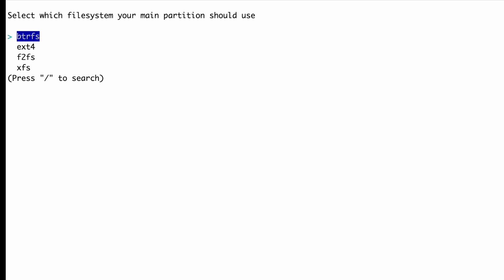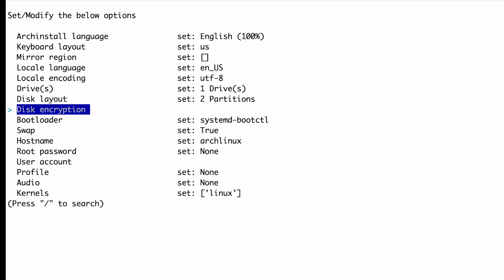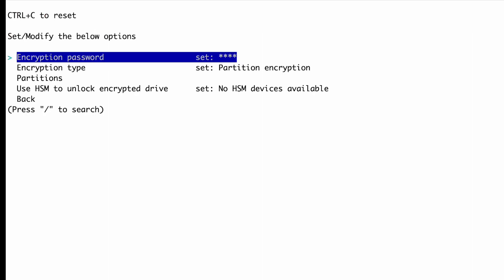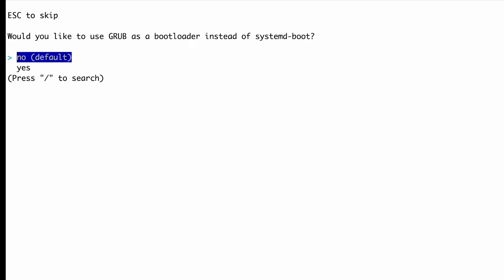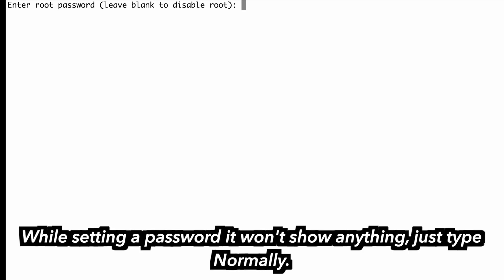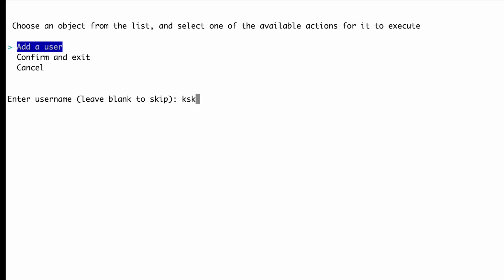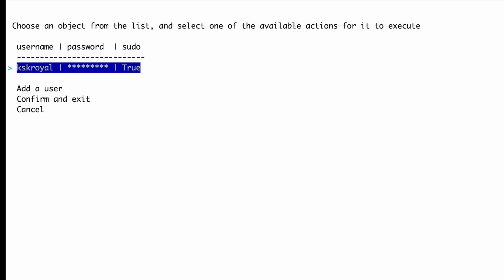You can choose btrfs as the file system for the installation. Additionally, if you want to secure your installation with encryption, you can set an encryption password. Next, select the bootloader — you have the option to use either systemd or the grub bootloader. I'm going to choose grub. I will leave the swap value set as true and leave the hostname as archlinux. After that, set the root password and assign a password for the root user. Then create a new user account. You can even add the new user to the sudoers list for elevated privileges. Now choose to confirm and exit.